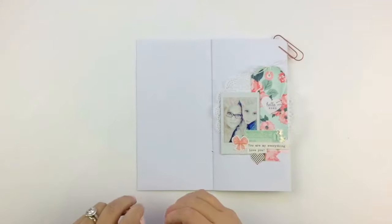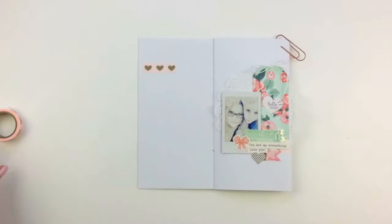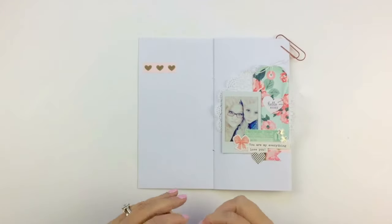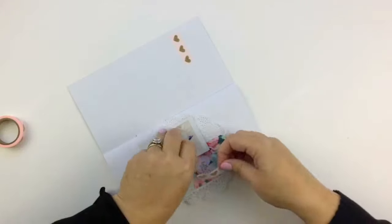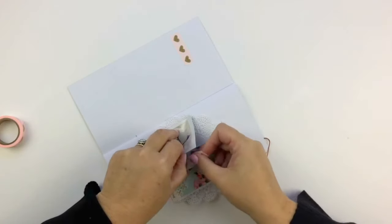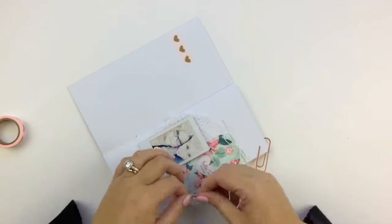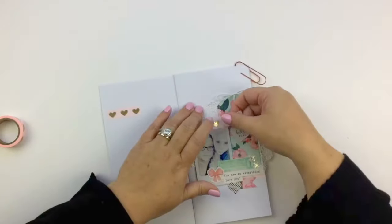If that makes sense — actually, how does that make sense, Justine? What does putting twine on make it look more like a real tag? Oh, anyway, I think you know what I mean. If not, just go along with it, okay?